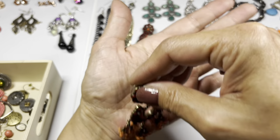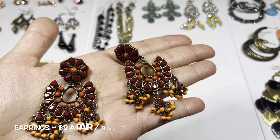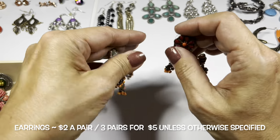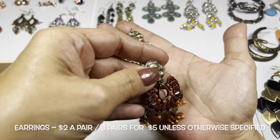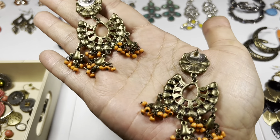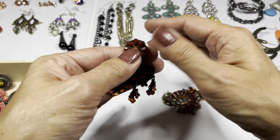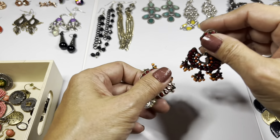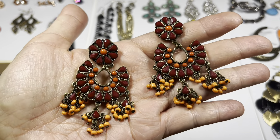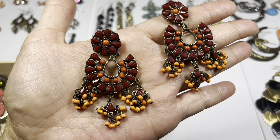Now we have some chandelier earrings in this ruby red and orange color on a brass tone setting. There's the back side - looks to be in really nice condition, yes they dangle. All the stones look to be present.